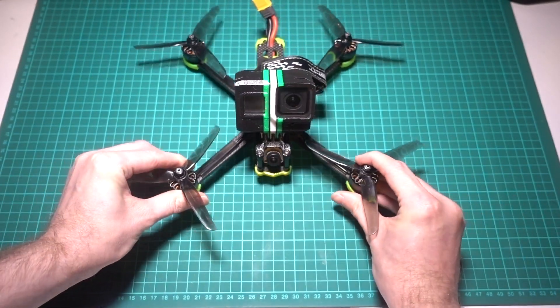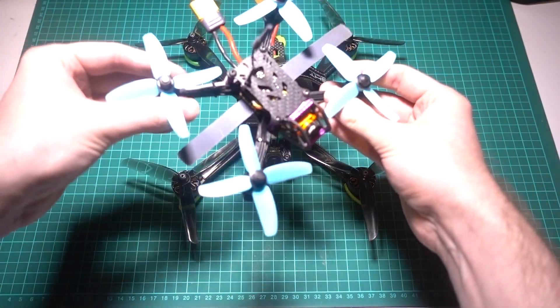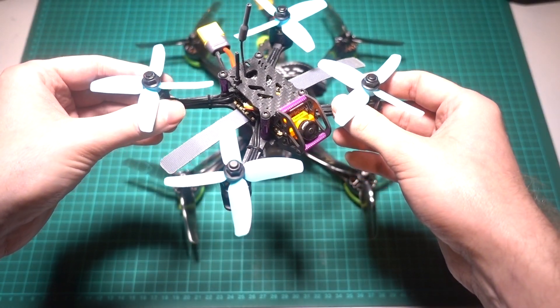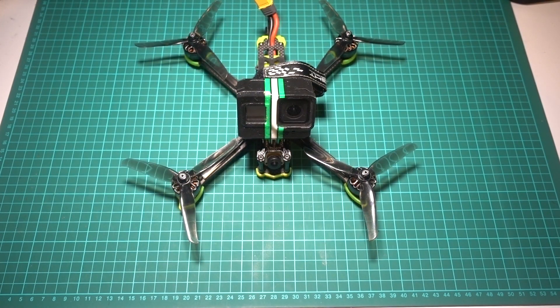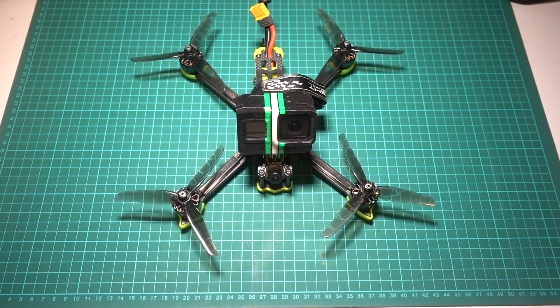However, smaller quadcopters such as 4-inch and 3-inch models are also popular these days, especially in countries where being under 250 grams is important for drone regulations. You might wonder why not go for a 6 or 7-inch build. For a first-time build especially, you are more likely to run into vibration problems with a bigger prop.